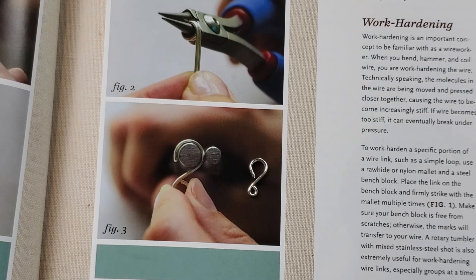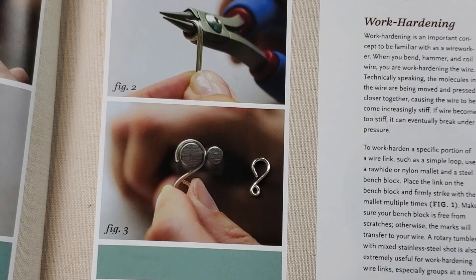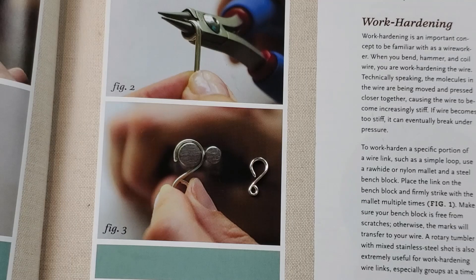Work hardening is an important concept to be familiar with in wire working. When you bend, hammer, and coil wire, you are work hardening the wire. Technically speaking, the molecules in the wire are being moved and pressed close together, causing the wire to become increasingly stiff. If wire becomes too stiff, it can eventually break under pressure. To work harden a specific portion of a wire link such as a simple loop, use a rawhide or nylon mallet and a steel bench block.